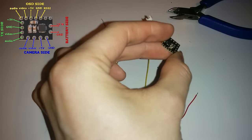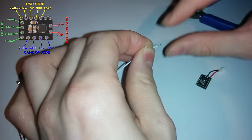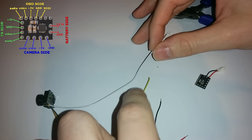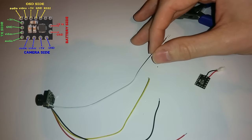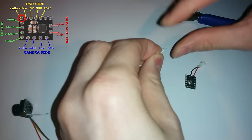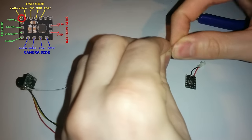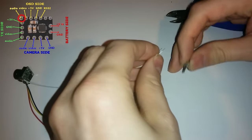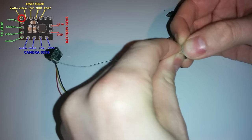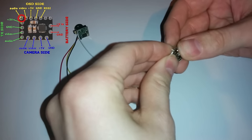Next is to solder them to this board in the correct holes, doing them one by one to make sure we don't have any shorts. Standard colour coding: white is audio, yellow is video, red is positive, black is negative. I'm twisting the cables and starting with the audio cable, poking it through the hole and bending it away from the other contacts so it doesn't short out and also keeps it in place. Then I take my helping hands and solder it in place.